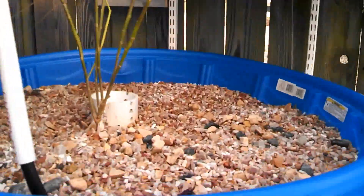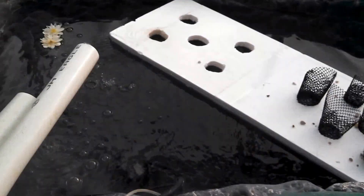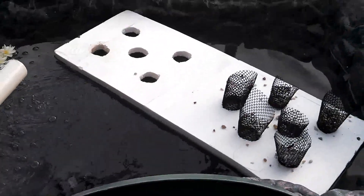Hey everyone, a quick update. Aquaponics is going pretty good. I haven't bought any fish yet because I've been trying to make sure the water is ready. But I think I'm going to get some fish soon.